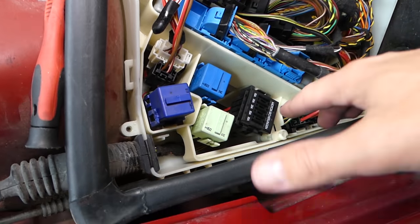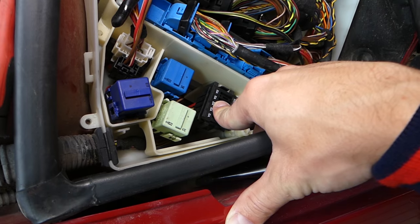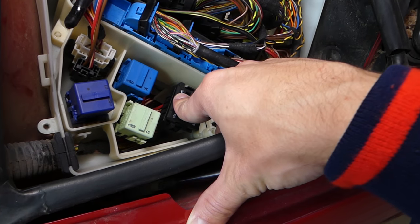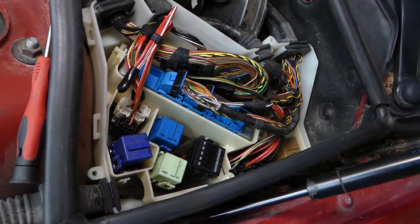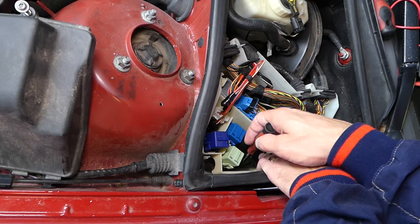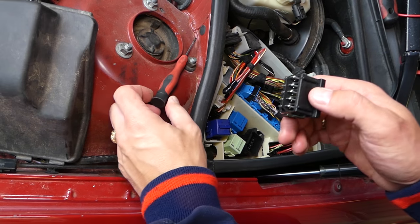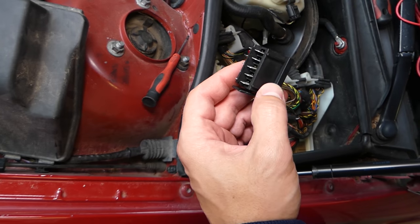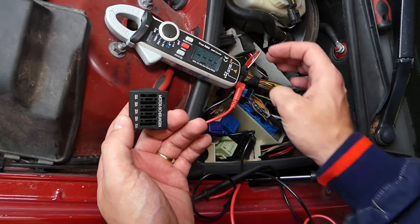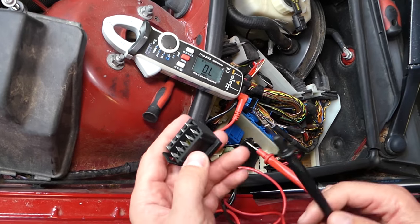Now, these are very important fuses — for engine management, the engine computer, ignition coils which start the car, and the fuse for the fuel pump relay. We need to check all of these fuses. With a small screwdriver there is one clip that we need to pry out, and we pull the fuse box out. The ignition coil fuse — if that's bad, the car is not going to start. Same with the engine computer fuse.